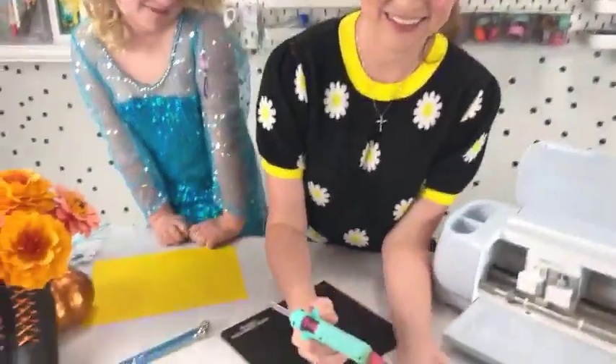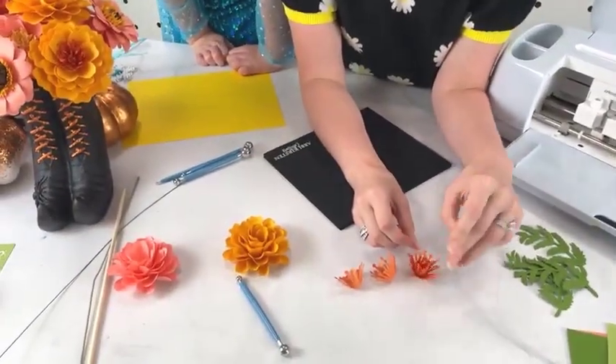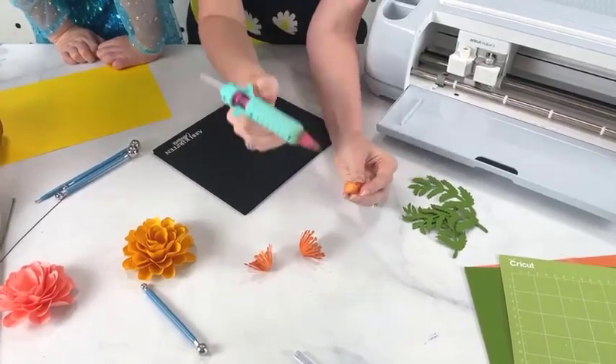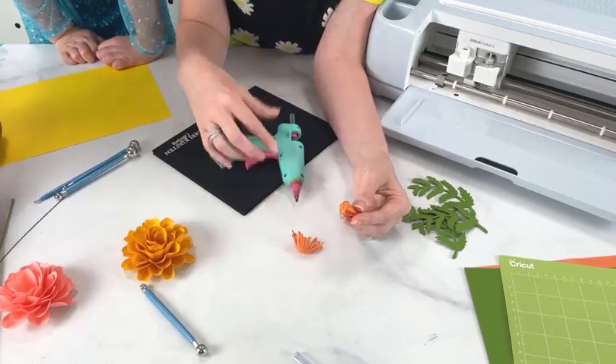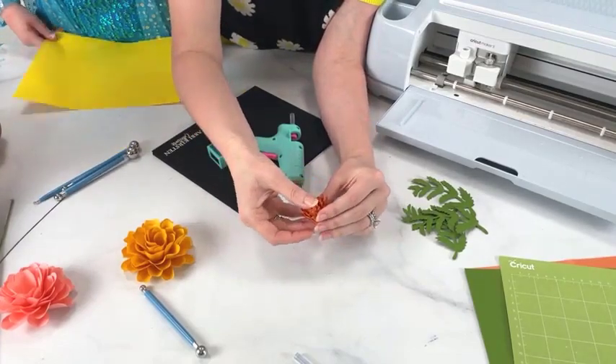We're going to add in the center next. I'm placing one inside the other, kind of reverse building it — I gather and then place inside the other. I'll let that set for just a minute, keeping the hot glue to dry. For your marigold, you just want to have barely enough room to place the center in.